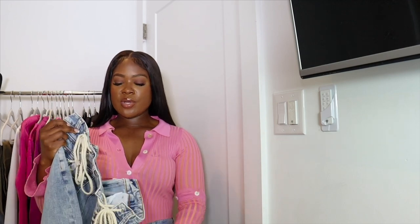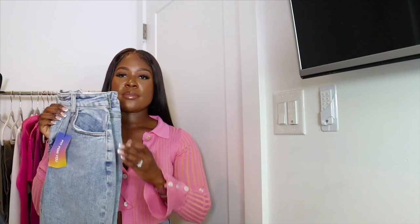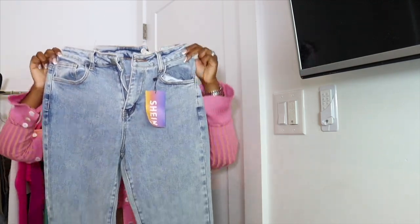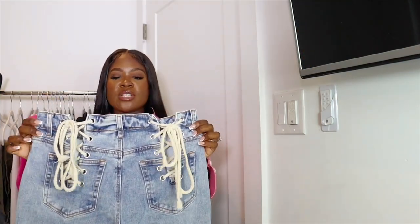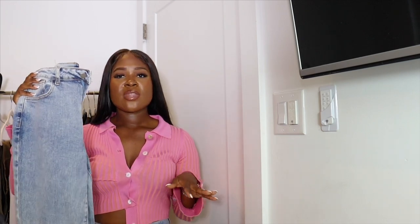A lot of what I got in this haul is from the Shein Sexy line. I find those items have more stretch and are more suitable for my curvy body. All my sizes will be linked below with the specific length for each item. These jeans are the perfect wash — very thick and sturdy, skinny at the bottom. The split and knotted string detail is cute. I'd pair these with a tank or white top, heels, and a cute bag for an effortless date night look.